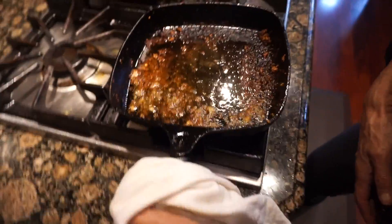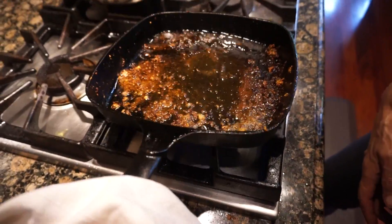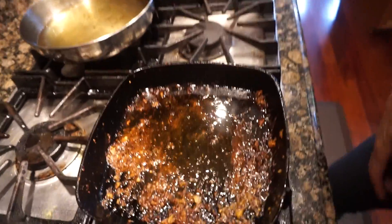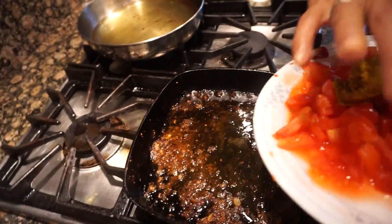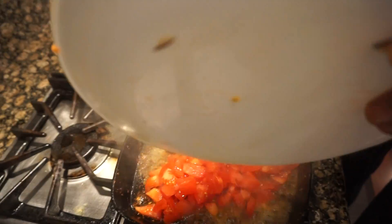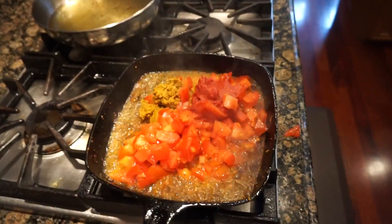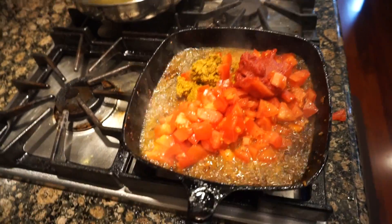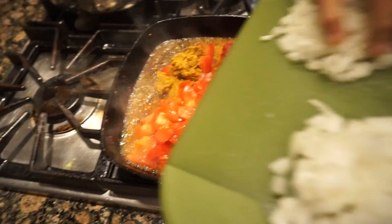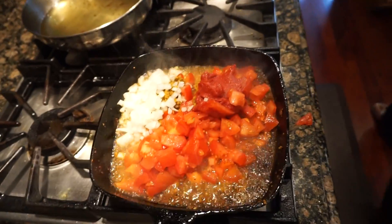The fries are done and the fish is done. She added a little bit of oil into this pot — not too much, just a little, depending on how much is still left. Now she's going to cook the masala. First she was supposed to sauté the onion.